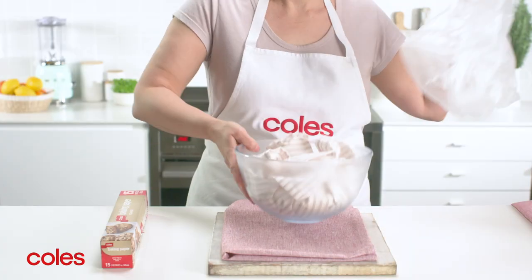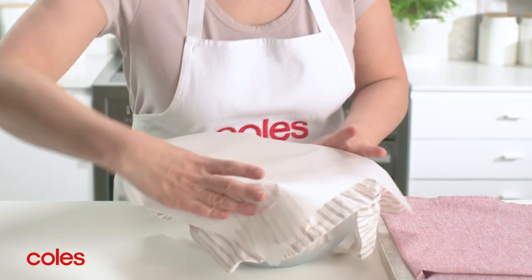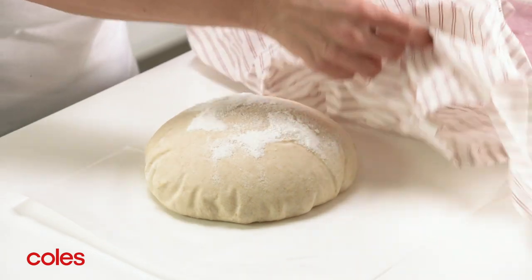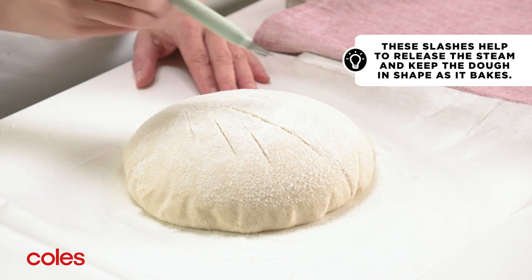Remove the dough from the bag and unfold the tea towel. Place a sheet of baking paper over the bowl and quickly turn the bowl and the paper onto the bench. Using a scalpel or a very sharp small knife, make slashes in the top of the dough.